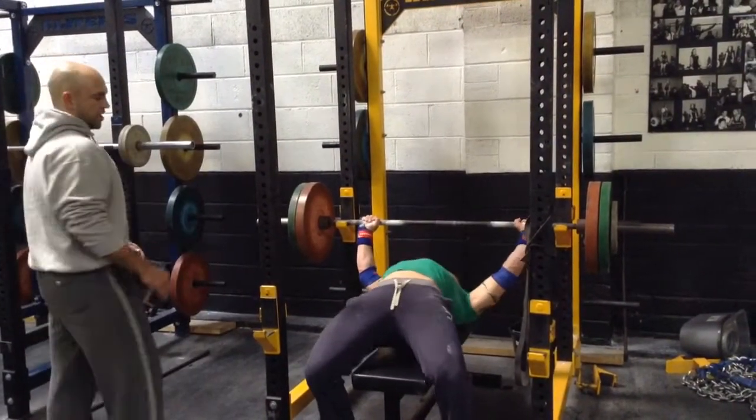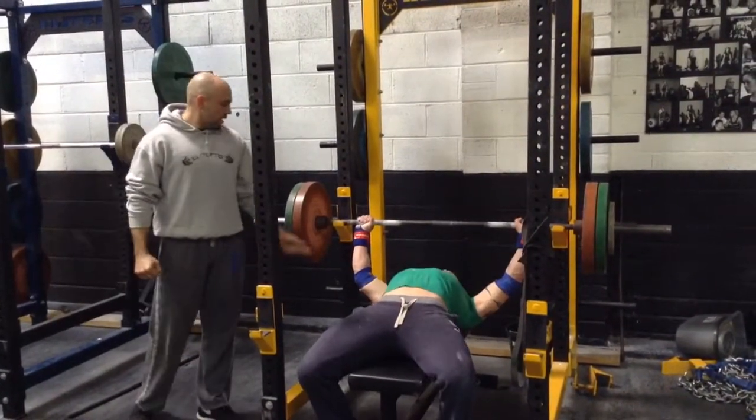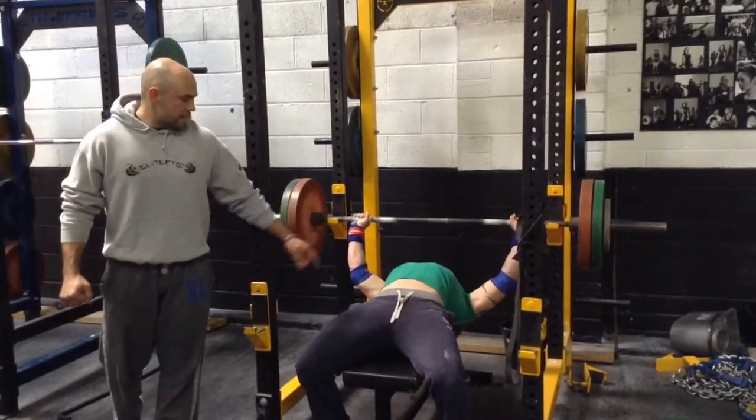He's wiggling himself into position but he's actually trying to get himself as tight as possible so when he unracks the bar he doesn't lose the shape. Watch — he's setting his hand to make sure his grip is right. He's setting his upper back — that's the important part.